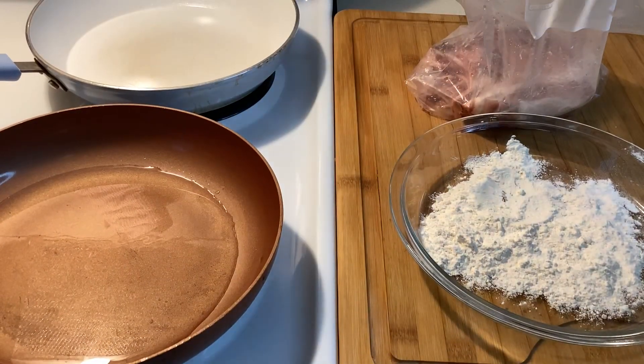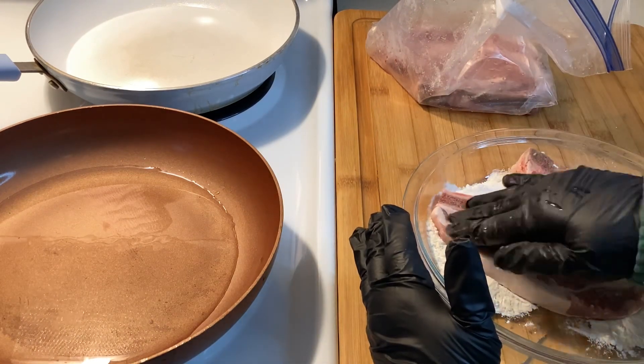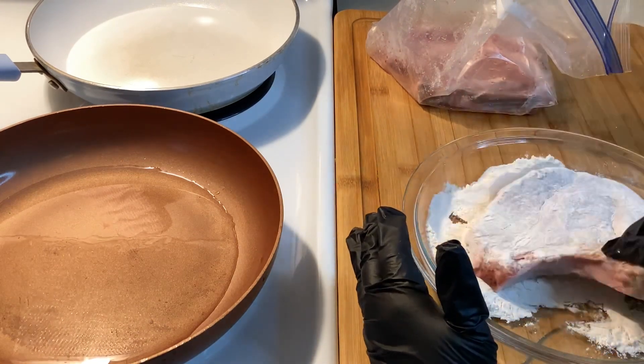As I was gathering the ingredients — flour, milk, eggs, salt, pepper, and cooking oil — I just had a flashback to when I was a child.